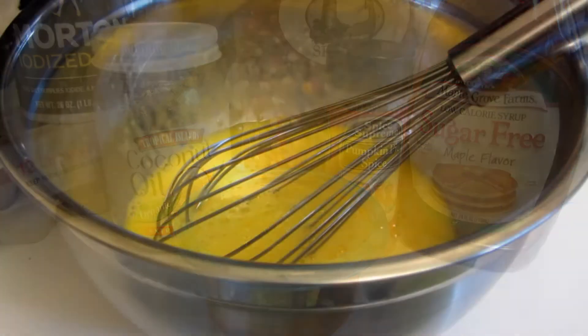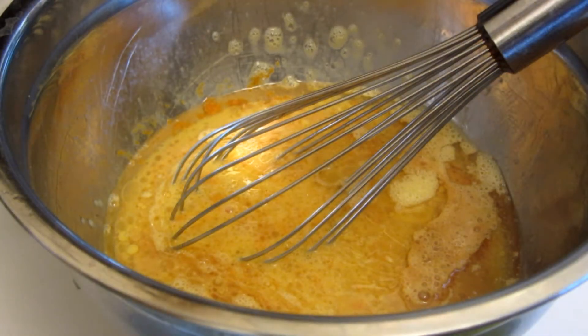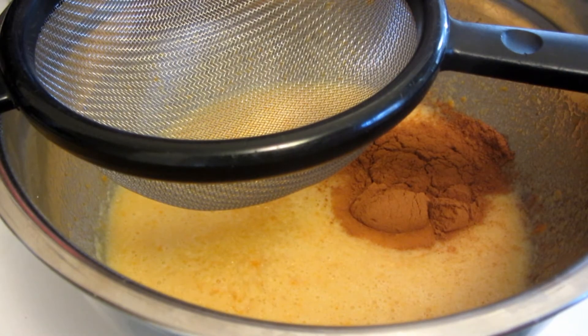In a medium bowl, I whisk together my eggs, add pumpkin puree, melted coconut oil, vanilla, and the maple syrup, and whisk together until thoroughly combined. Then add your dry ingredients, which are salt, baking soda, and pumpkin pie spice.